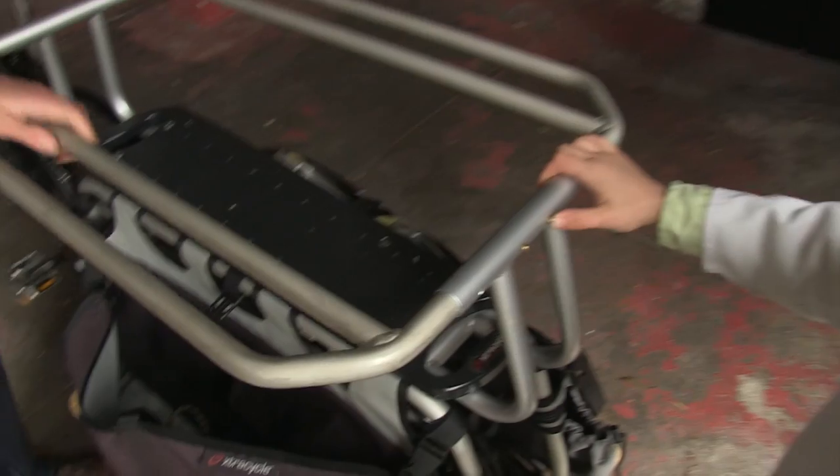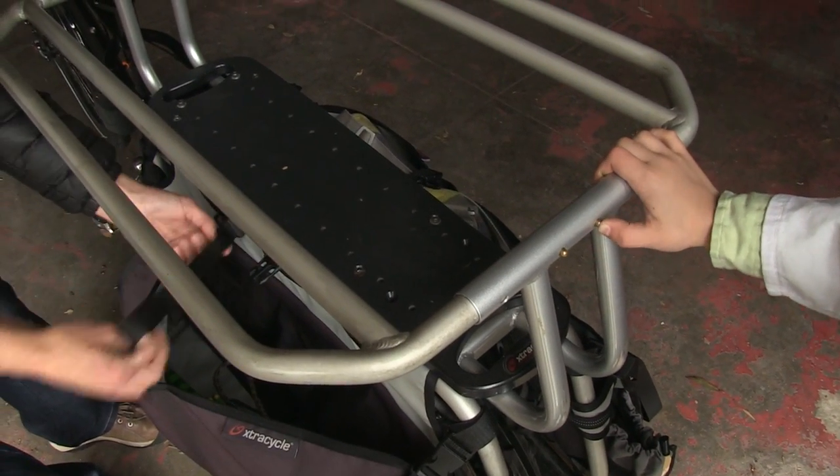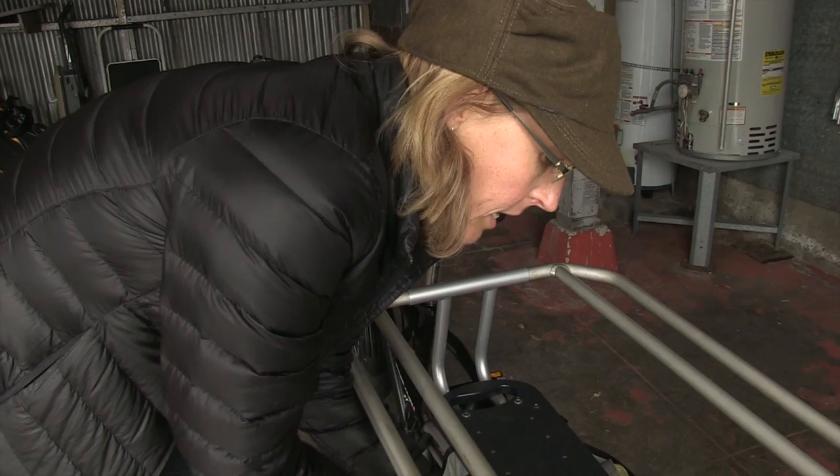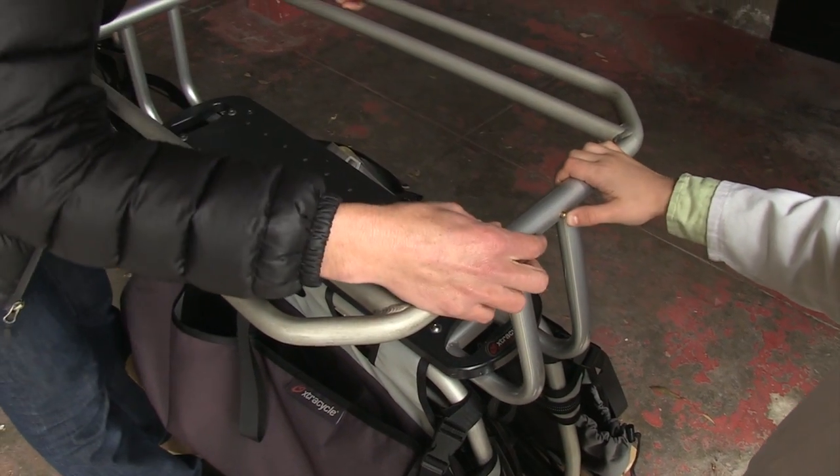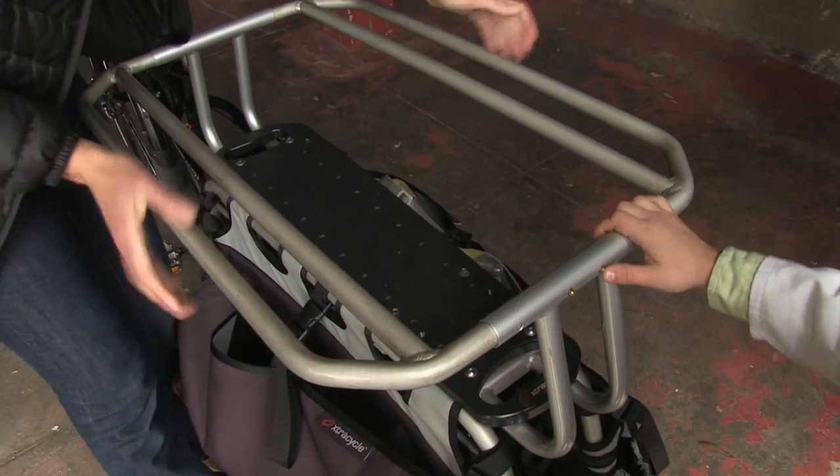This special thing is called the hoopty, and it's a special device so that the kids stay nice and secure. They have something to hold on to while we ride. How would you adjust it out or in? Yeah, these bars can be wider or narrower.